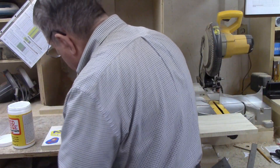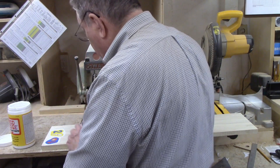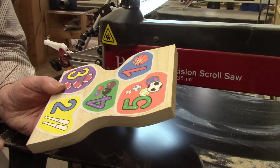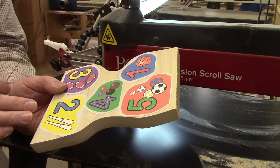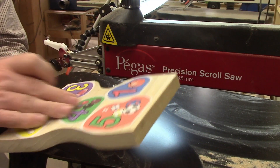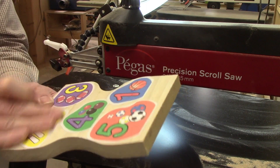I'm making two sets of these at a time. I sell online and in a retail store, so I almost always build things in batches as it's more efficient. It's important that the pictures are adhered flat to the surface without any air bubbles. These are all flat.